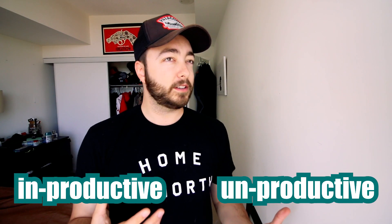Anyways, now that that's out of the way guys, it has been the most unproductive day — I'm gonna go with that. Today we are filming a video of life hacks. Food hacks, actually.